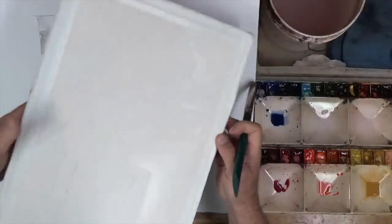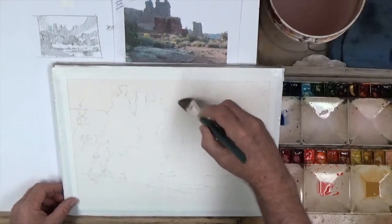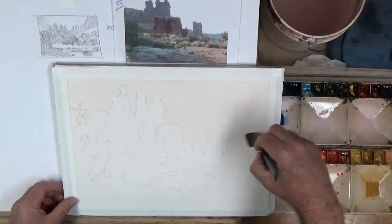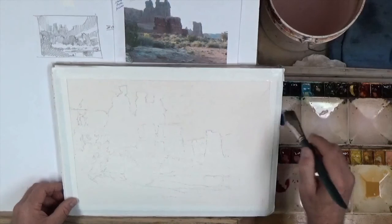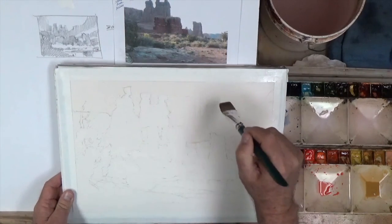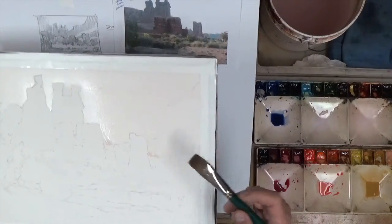Now we tip it back this way and let it run back. We're going to give it time to settle into the fiber of the paper. Since this is 100% rag paper, we want it to be nice and wet — not on the surface, but on the inside, down deep in the fibers of it. So I'm going to just trace this edge a little bit over here. I'm using a one-inch aquarelle brush, and once again we see the beading right in this area.